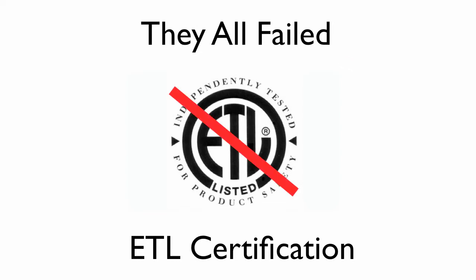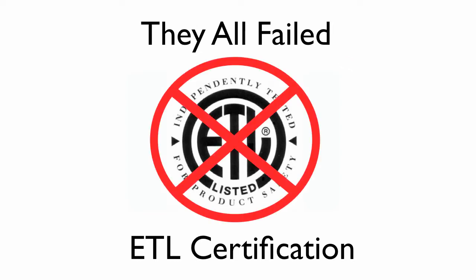We noticed that they all failed ETL certification. ETL certification is important because this independent laboratory tests the specifications on your unit. They also test for safety and make recommendations to make the unit more stable and more effective. ETL tests a lot of products, but the process is very expensive and very stringent.